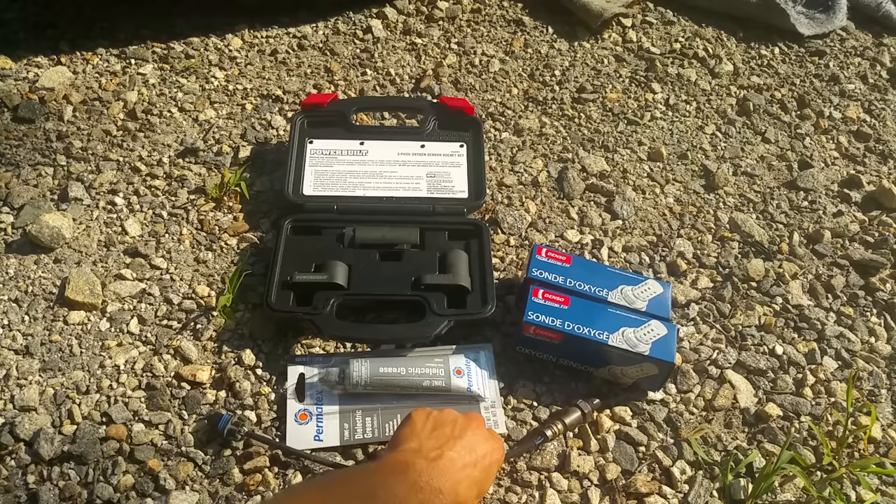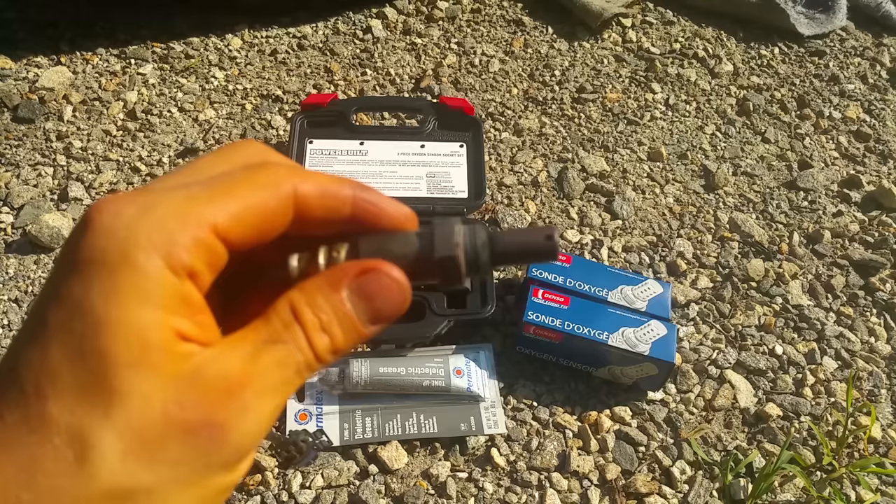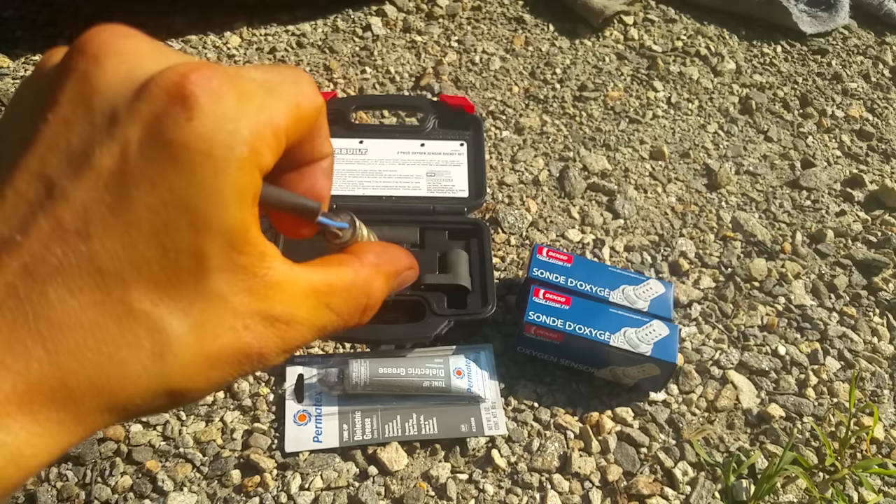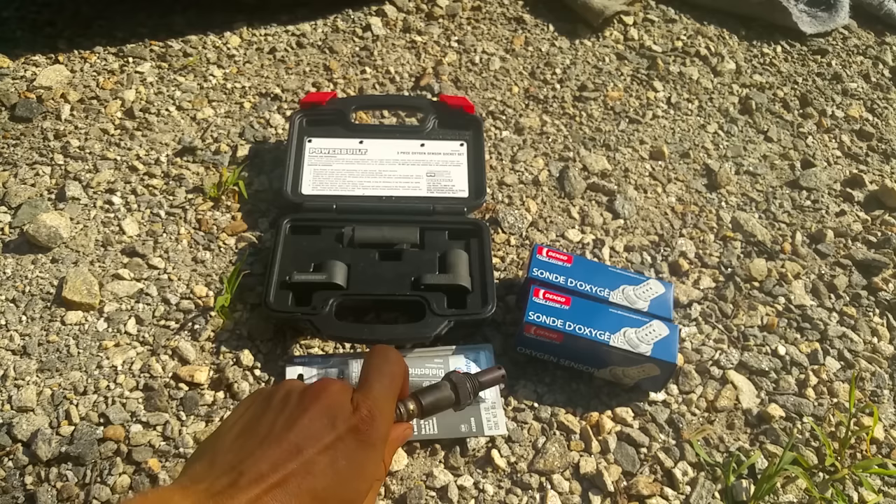I want to give you all some quick tips on installing O2 sensors. Here's one of the old O2 sensors out of my truck — you can see it's got carbon and stuff on it. It's worn out. You can't visually tell it's worn out, but it's throwing a code. I took it out and tried to clean it with carb cleaner and that didn't work.